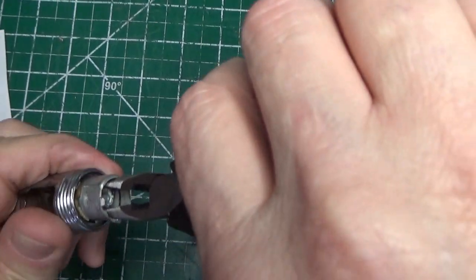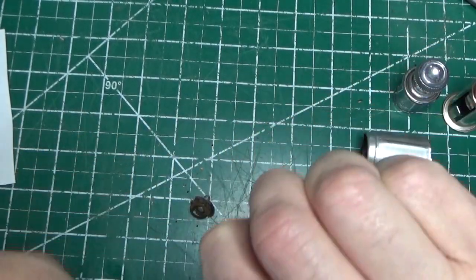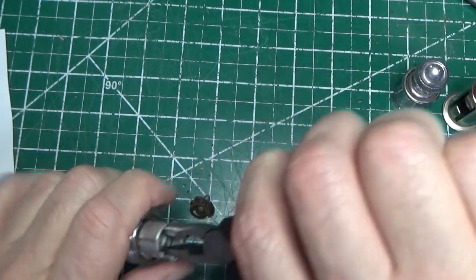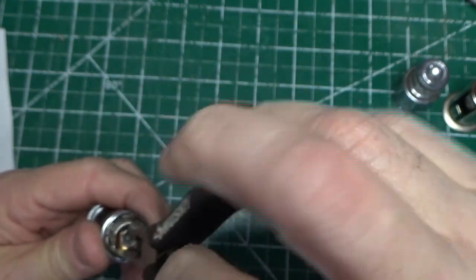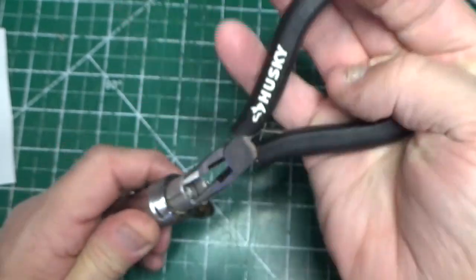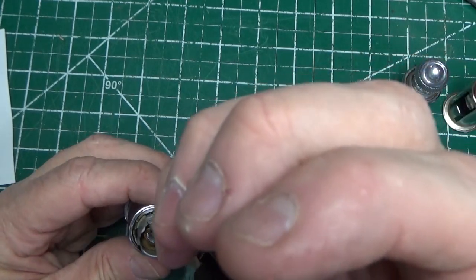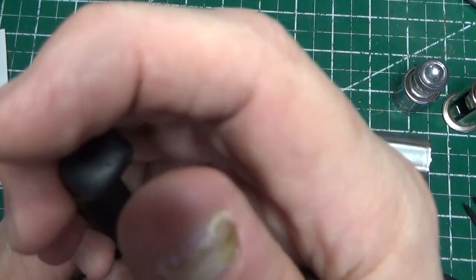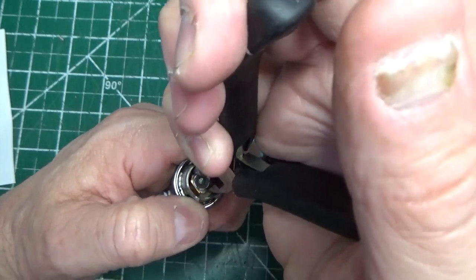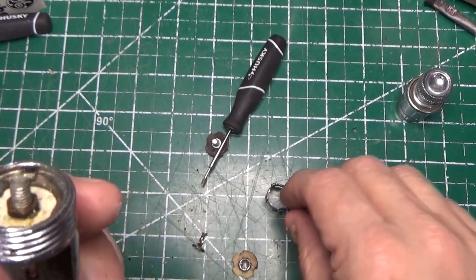By using a pair of needle nose pliers I was able to get a grip on that center, and it looks like it's turning — we'll see if we can get this thing off. Yeah, it looks like that collar is spinning. I'm going to keep wrestling with this and we'll come back. Okay — we were able to get the fuse off.